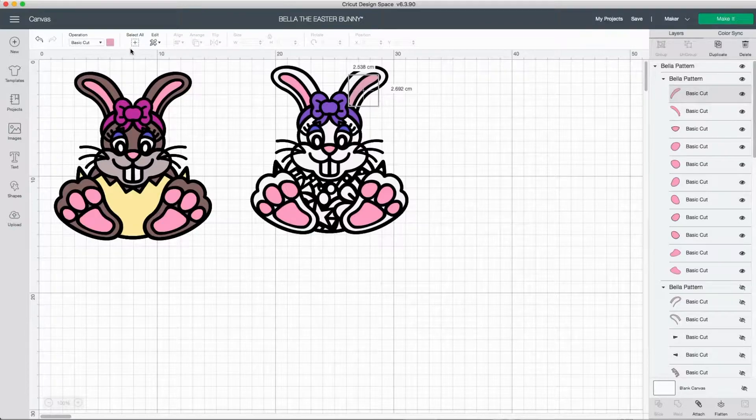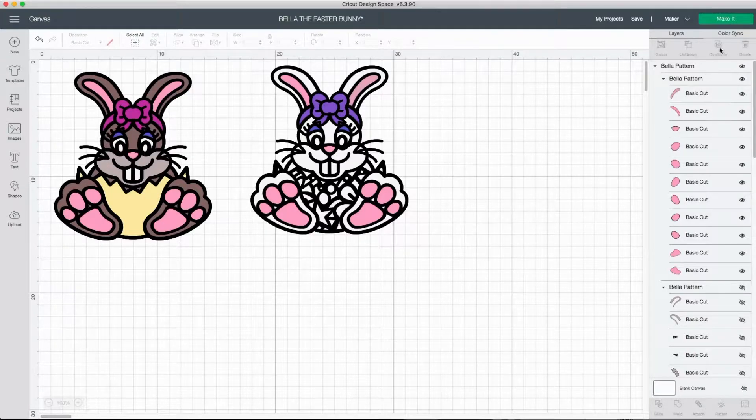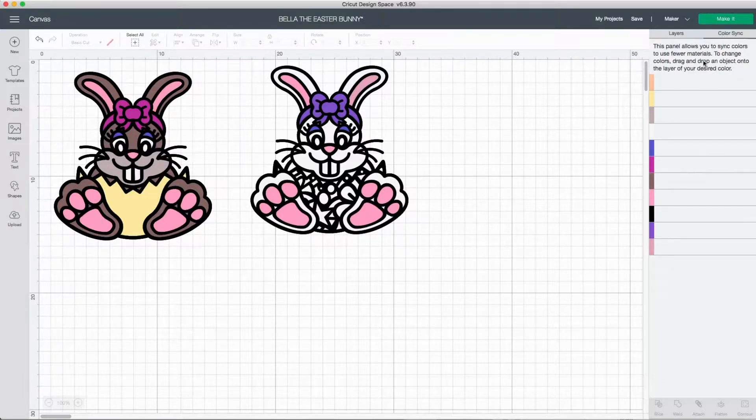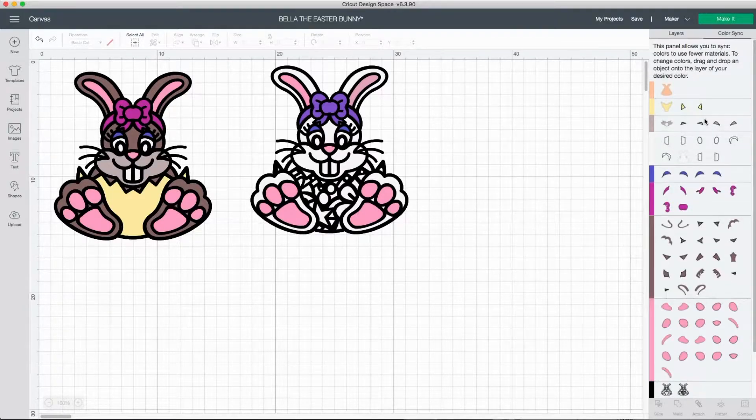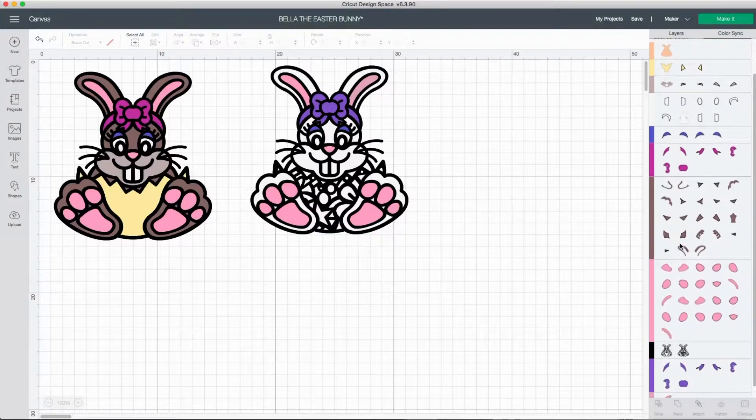You can also select any of these shapes and change the fill color by going to the toolbar at the top and selecting the fill color. So for example, if you wanted to see what your Easter bunny would look like in an orange shade, make sure that the layer is selected and then go up to the fill and change it to orange.